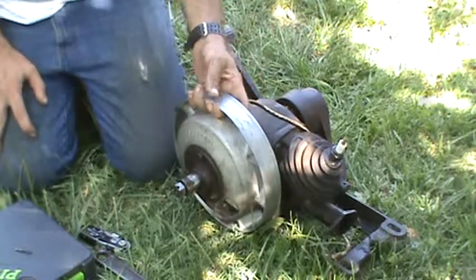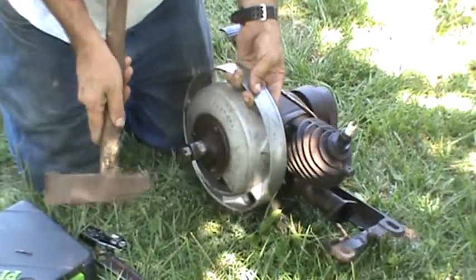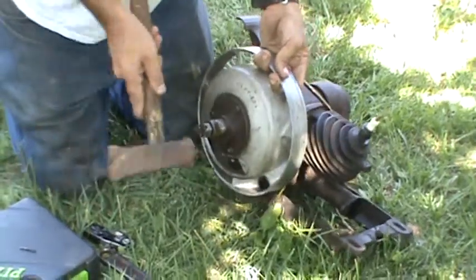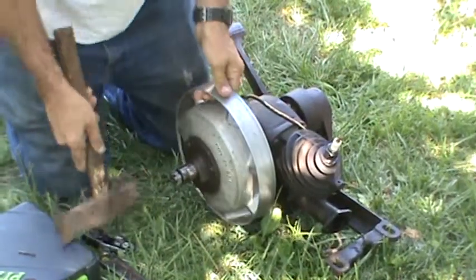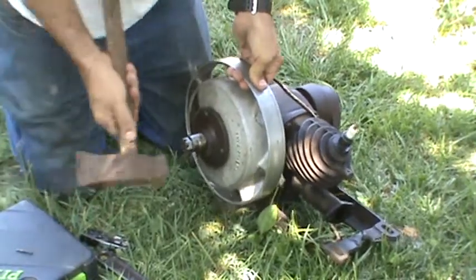All I do is I grab the thing like this, kind of pick it up, and just give it a firm tap.